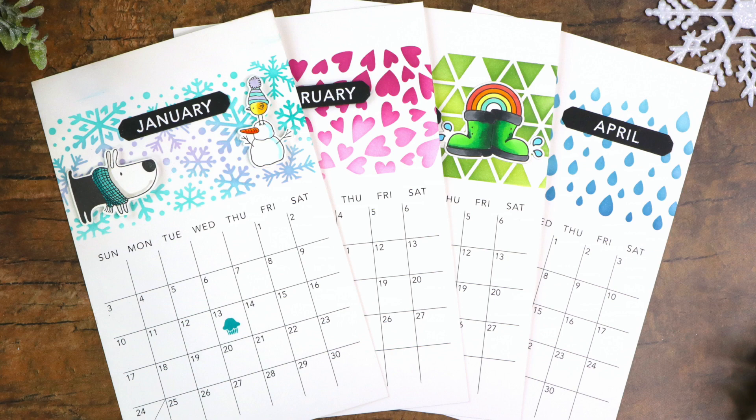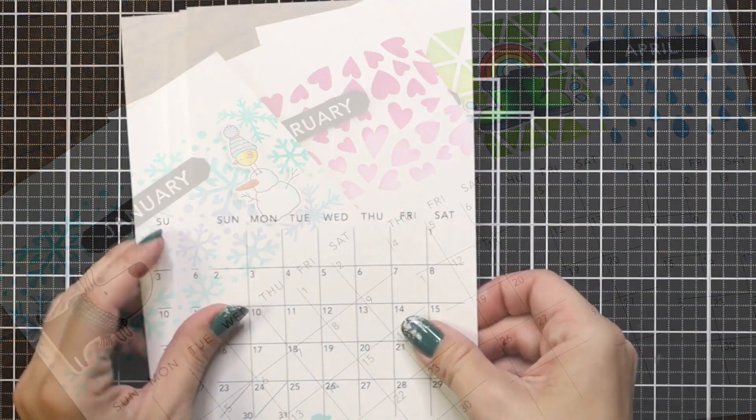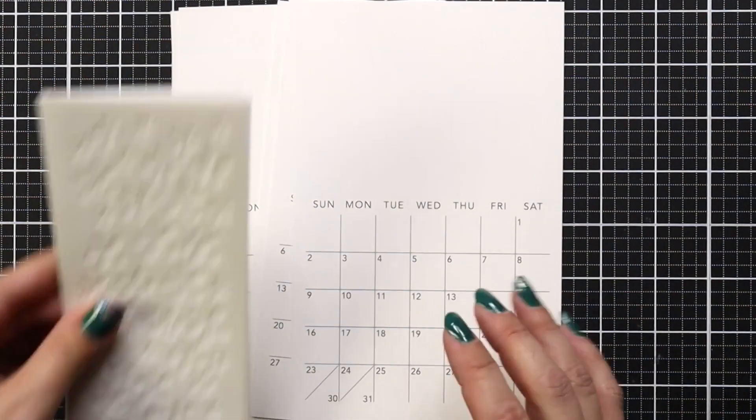Hi everyone and welcome back. This is Mindy Egan for Tailored Expressions and today I am excited to share with you how I created four months out of my handcrafted calendar kit. These are such a great and unique gift set and I'm definitely going to be picking up more so I can make more to pass out to my family.